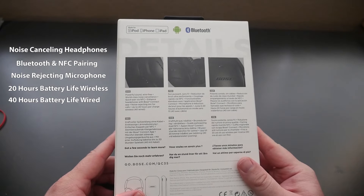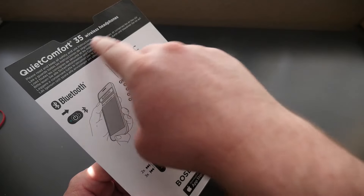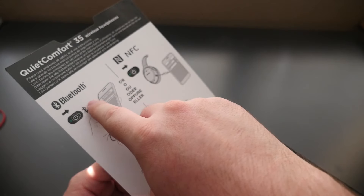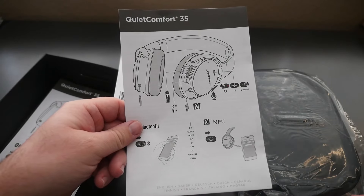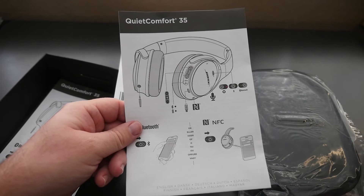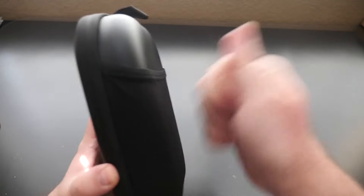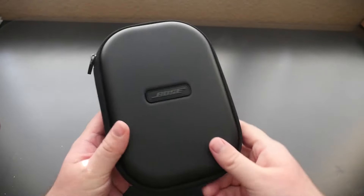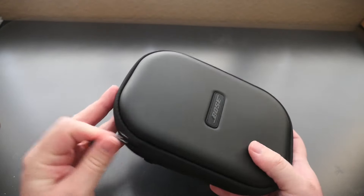Let's open these up and see what's inside. Right when you open up the box, this little flap comes up and gives you instructions on how to hook them up via Bluetooth or NFC. It comes with a guide for these headphones on how to use and set them up. The headphones come in a nice little Bose case — kind of like a soft shell hard shell case.